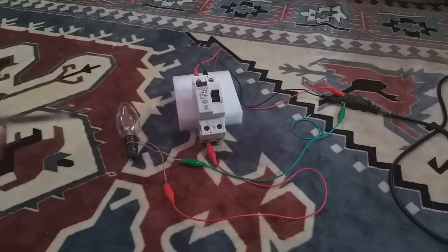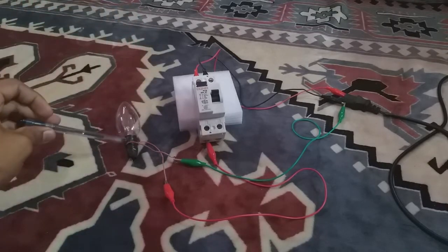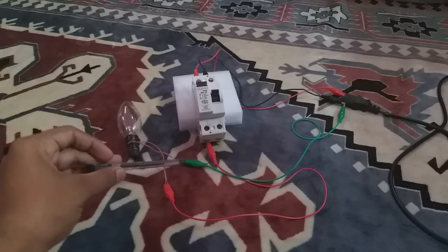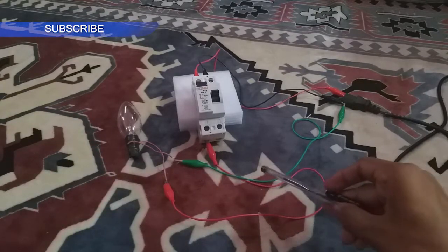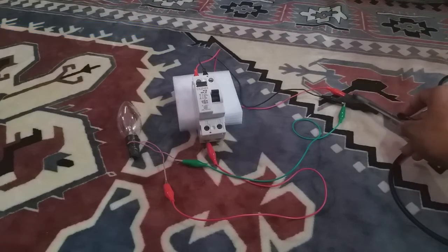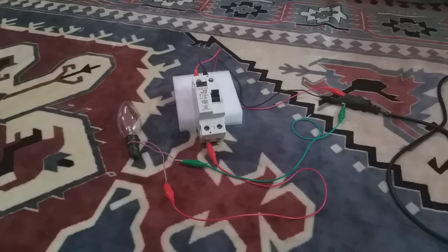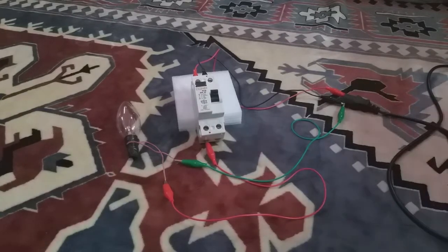Here I connected a 60-watt bulb, but I only connected the phase through the RCCB — the neutral I bypassed directly to the supply without going through the RCCB. When I turn the supply on, it should trip because of the imbalance. This RCCB is 13mA sensitive, meaning if there is 13mA or more difference between neutral and phase current, it trips.